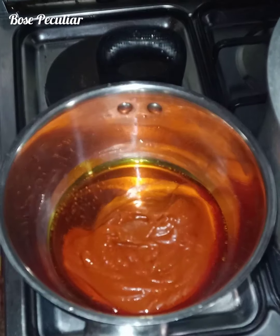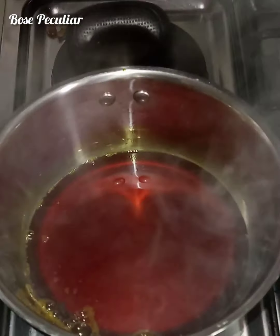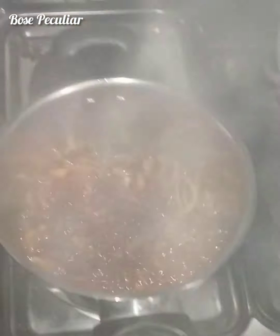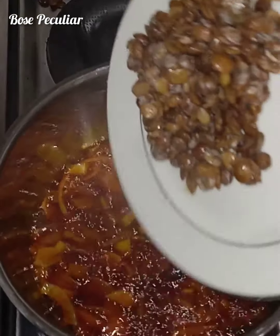Let the palm oil be very hot, then we shall add our chopped onions. Sauté the onions for about two minutes, then we are going to add the locust beans.